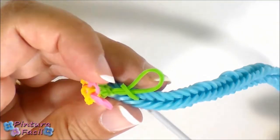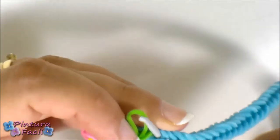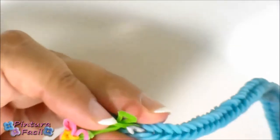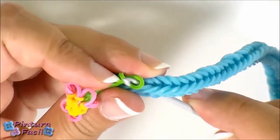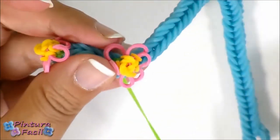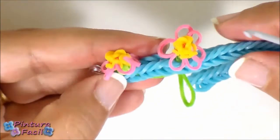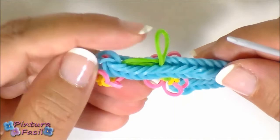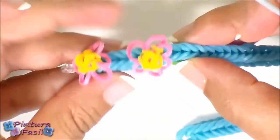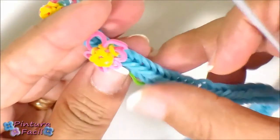Insert the hook from the back through the same stitch. Pick up the band and pull it through. Stretch the band and your flower is attached. The back will look like stitching.